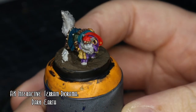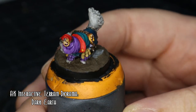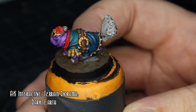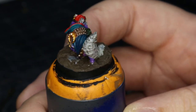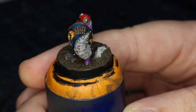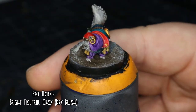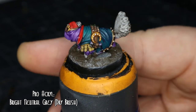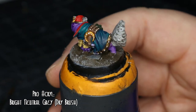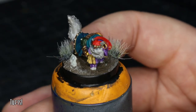Moving on to the base, I stuck some rocks down and some little stones and used AK Interactive's Dark Earth. The eyes and the nose I did with a very fine point fineliner pen, so that might rub off at some point. And then I dry brushed over the earth with Bright Neutral Grey again, just to break it up a little bit. Then stuck a couple of tufts around and that finished it all off.